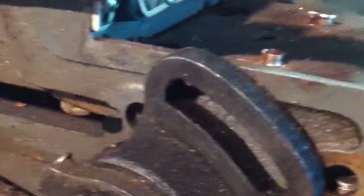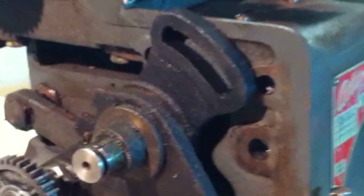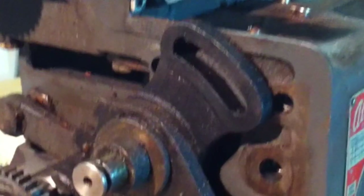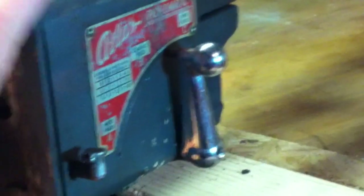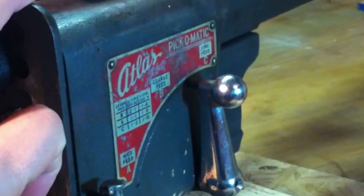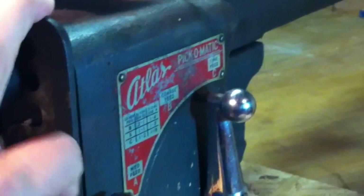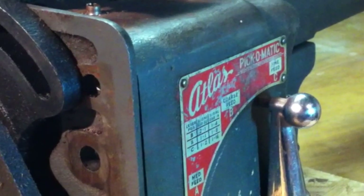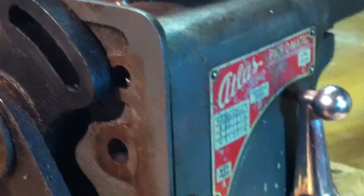This lathe is actually in really good condition. Except for one part of the ways, there's not a single broken tooth on it. It seems like it's been well oiled. One of the main reasons why I wanted to take this off was because I was afraid there was sawdust and oil and grease creating an abrasive sort of compound. I didn't want that lathe to get ruined, but that doesn't seem to be the case.